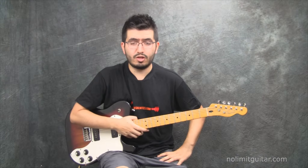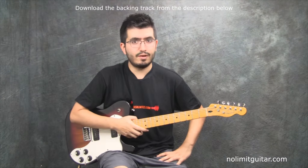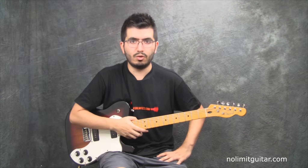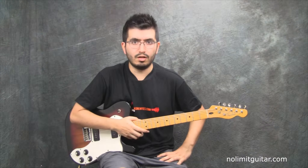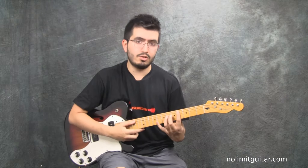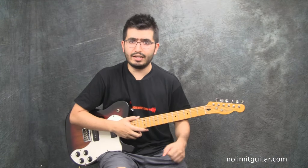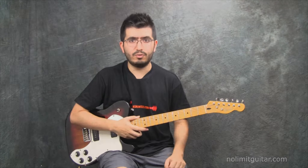Hi, this is NoLimitGuitar.com and in today's lesson we're going to learn how to play this wonderful song by The Police called Message in a Bottle. You're going to like it. It's a little bit tricky in terms of stretching your fingers, but if you play it you're going to have fun with it.